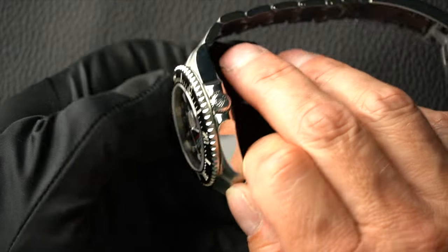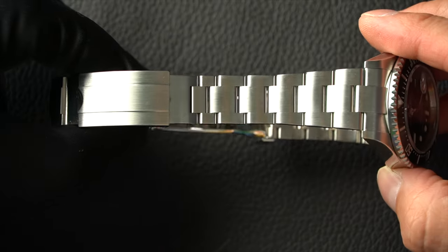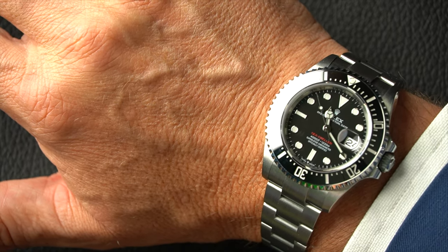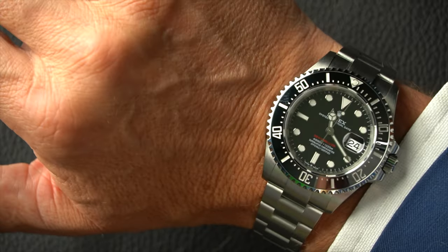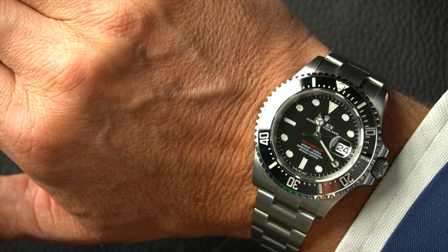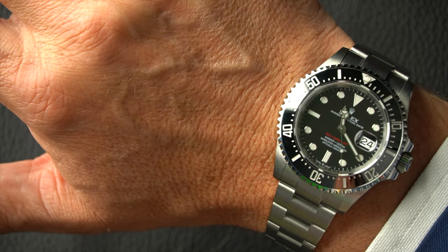The glide-lock clasp is here, making it very easy to adjust. This watch was actually sold — and I thank the customer for allowing me to hang on to it a little longer to make this video. It'll be posted tomorrow for them to enjoy. For someone with a big wrist wanting something larger than the Submariner — maybe finding the Submariner a little too slim — I think the 50th Anniversary Sea Dweller at 43mm is a really good one to get. It's slightly thicker than the Submariner, but not too thick, and perhaps more wearable day-to-day than the Deep Sea.